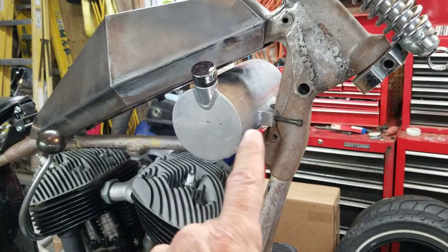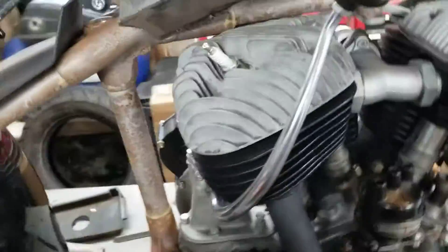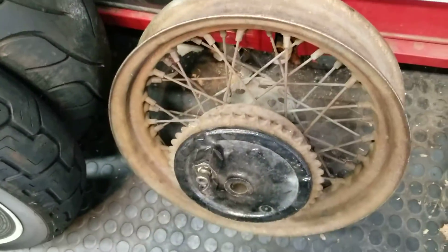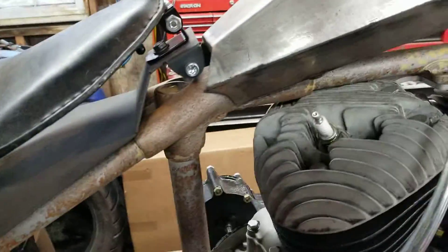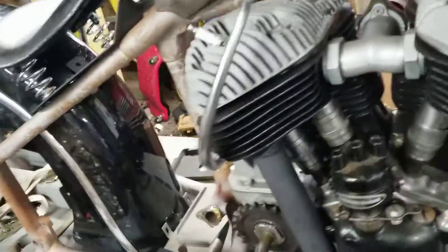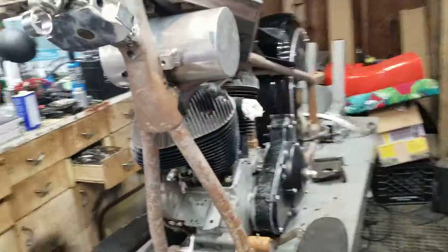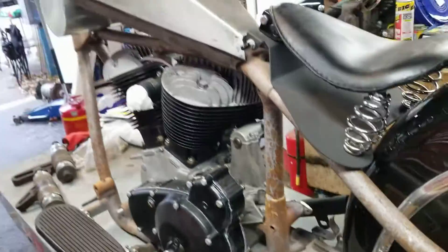Now I've got to mock up the mounting system for the oil tank and the gas tank. Since I have the engine in and I have a correct rear wheel right here that I picked up from my buddy Mike Lingley, I'm going to put that in and run a chain from sprocket to sprocket to be sure where I'm cutting this fender, how I'm modifying that, and whatever I might be doing for a chain guard. A lot of that stuff I can just work on here in my shop, so there's no point in tying up space in Tom Westgate's.